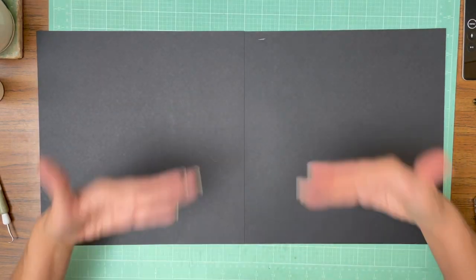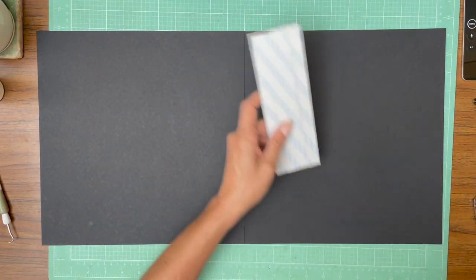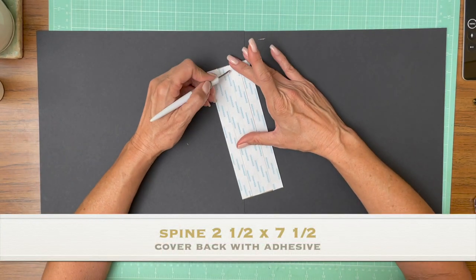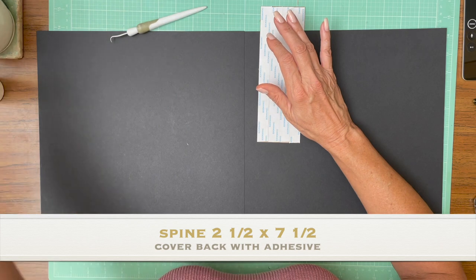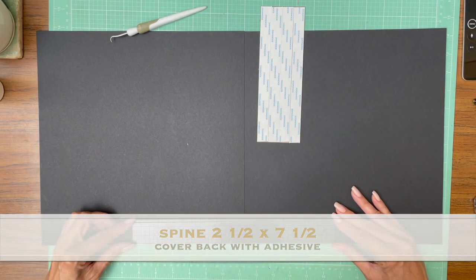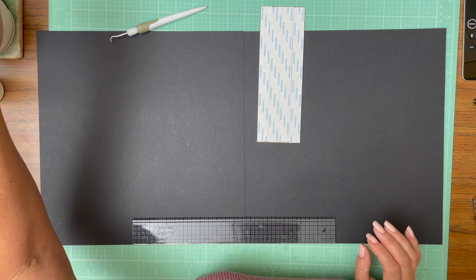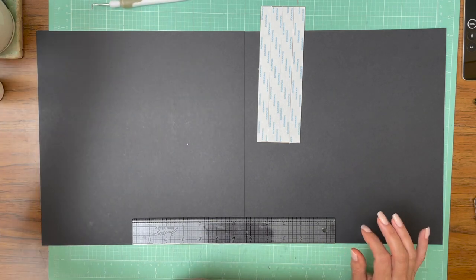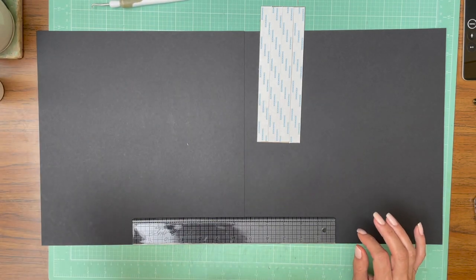It doesn't matter if it's perfect because it is going to wrap around the paper. As I was mentioning, I don't already have an album this size, so we're building a brand new album. Its measurements are going to be nine and a half by seven and a half, landscape orientation, with a two and a half inch spine. It's going to have four pages.